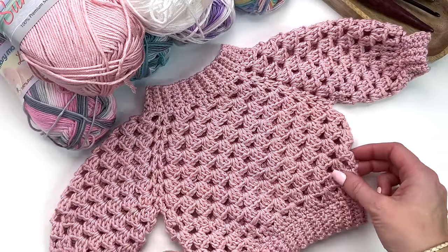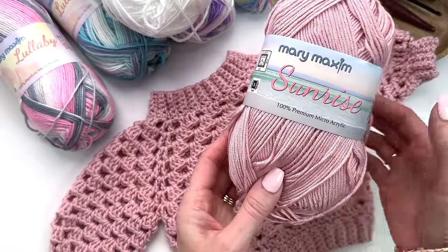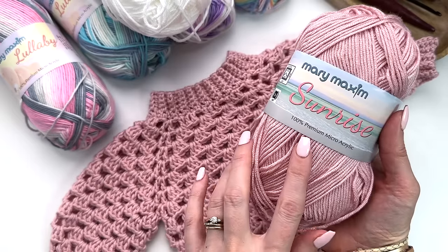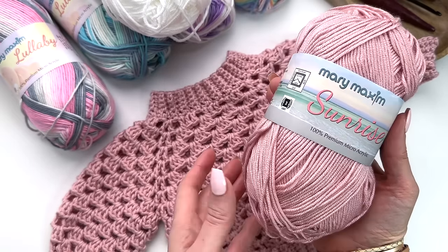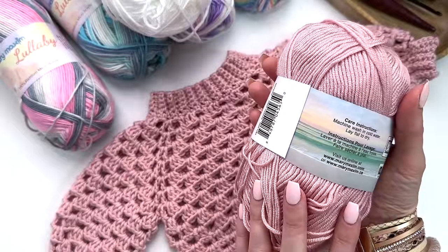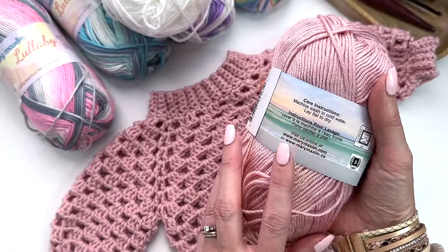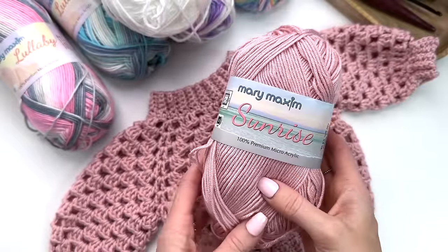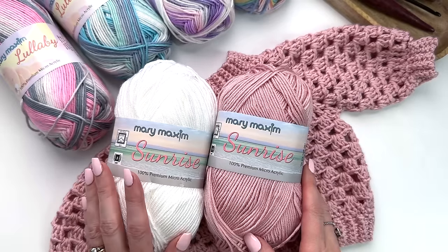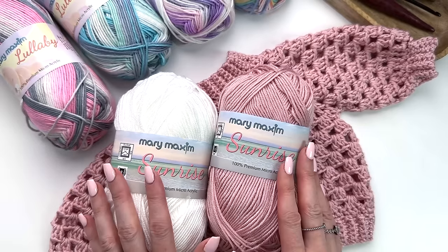This is our little pink version and I have crocheted it in Sunrise from Mary Maxim. This yarn is so soft and cozy, perfect for babies. It's 100% premium micro acrylic, a DK weight light number three weight yarn, and the care instructions are machine wash cold, lay flat to dry. This color here is desert rose but it does come in some beautiful pastel colors, a beautiful true white which is just gorgeous. Lots of colors to choose from.